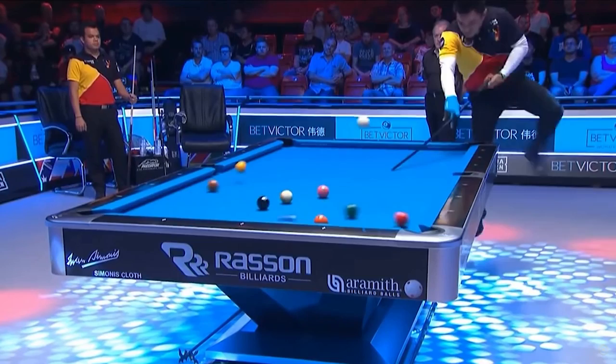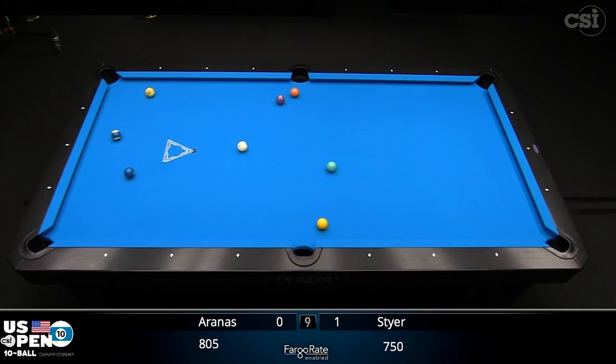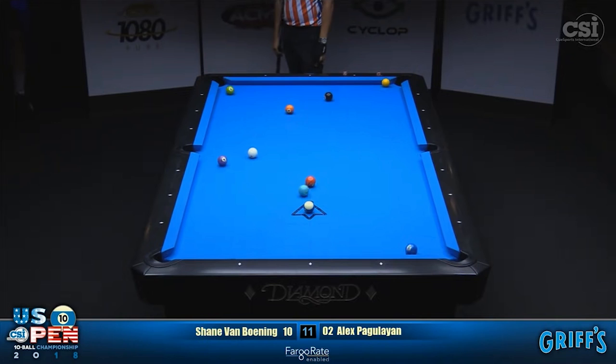Gone are the days where you hit the rack as hard as you can and hope something goes in. Many professionals nowadays have their own unique breaking technique where they can consistently pocket a target ball so they always have a shot after the break. Professional pool players have gotten so good nowadays that sometimes it only comes down to one mistake in the break to cost them the match.